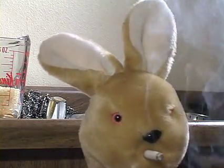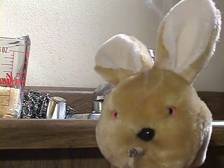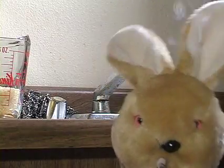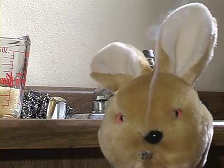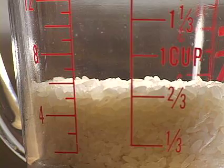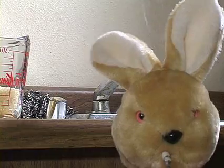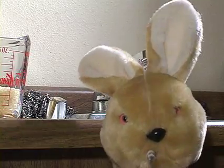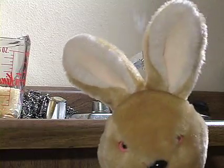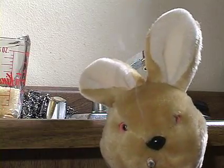Once you got your two-thirds of a cup of sushi rice, you're gonna wash it to get the starch off. It ends up making things taste a lot better because it doesn't get all gooey. You save the getting goo all over yourself for other things — you get where I'm going with that.